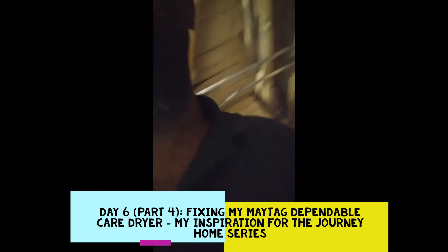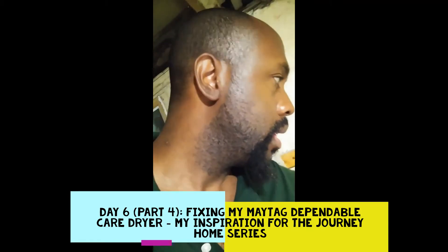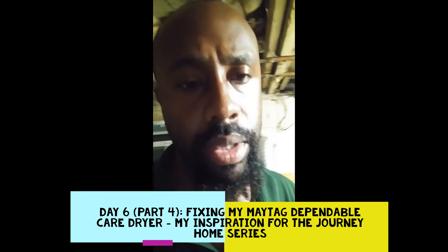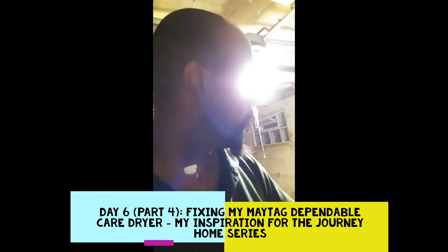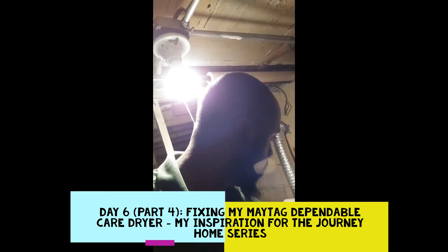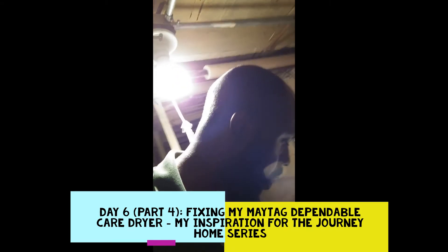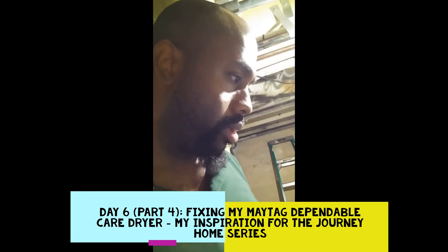Okay, let's turn it on. Let me see if I'm getting electricity. That's why it won't run — because something's loose.